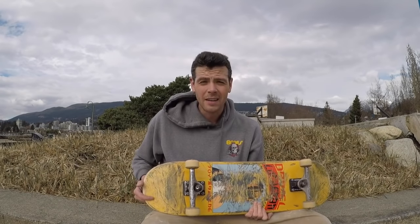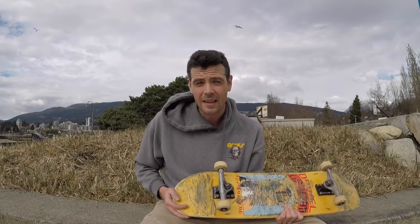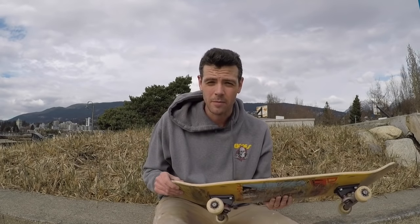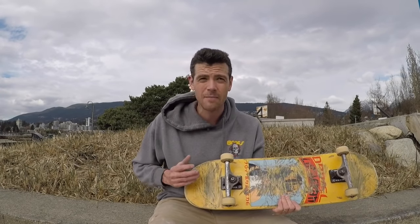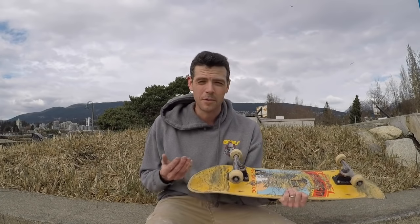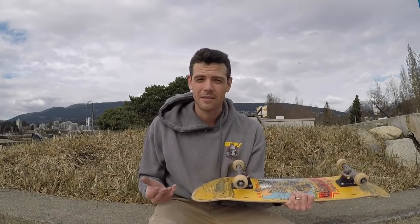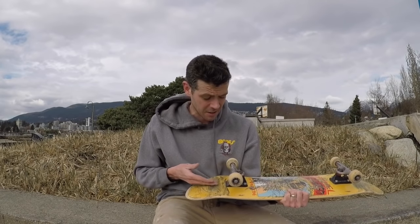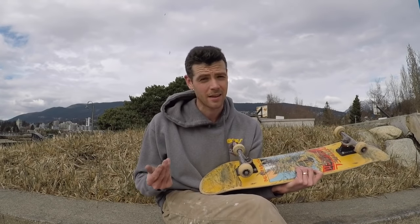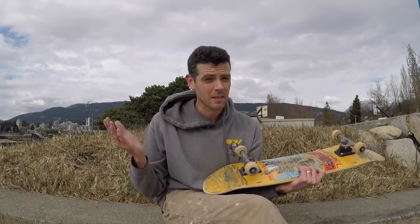Final thoughts: it does feel good on a flat deck. If I had a steep nose and tail I wouldn't have put them on or kept them on. The main thing to take away is that it gives you that extra height to stop getting wheel bite and it also helps a flat deck be a little poppier. All in all it's kind of a cool experiment — I'm pretty happy I tried it out. I've always kind of scoffed at risers and didn't really see the point, but in this case it actually solves a problem. Thanks for watching — I hope if you're wondering what it's like to ride Thunders with risers, this will help give you an idea.